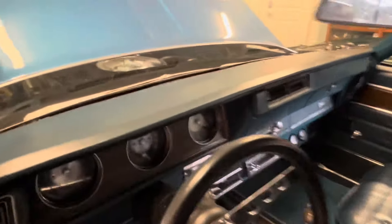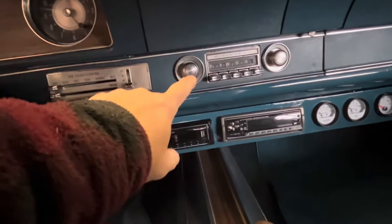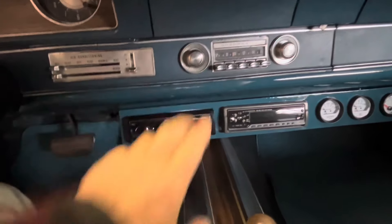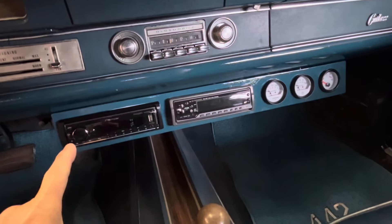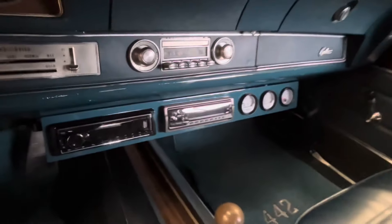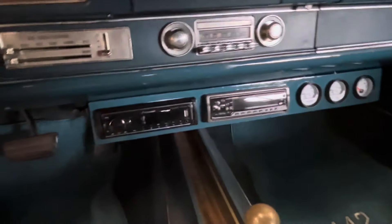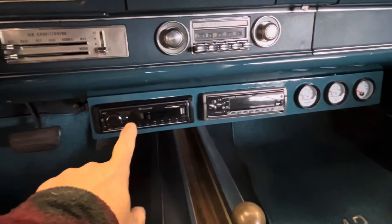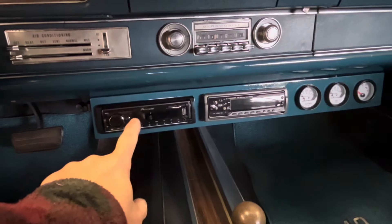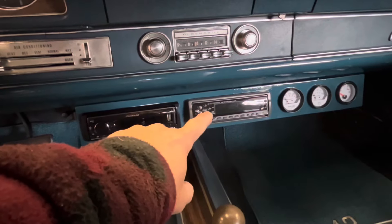I didn't feel like messing around with the older radio, so I just left it the way it is. I built this custom piece down here out of metal and painted it the same color as the car, so it makes it look like it belongs there. I have a single DIN head unit on this side and a signal processor on this side.